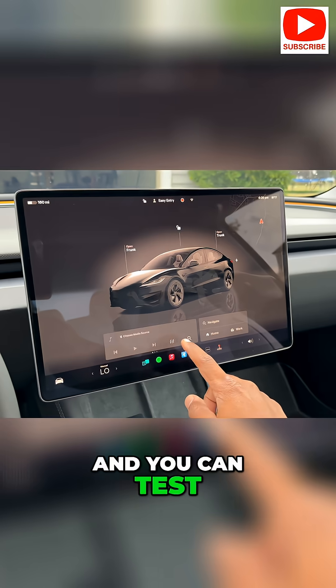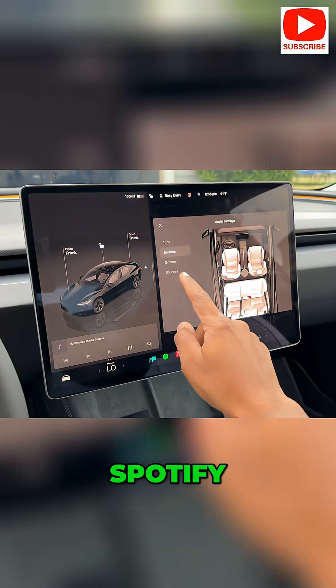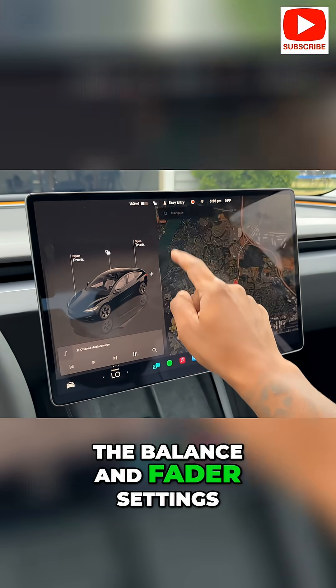You can test the audio system by playing music from various sources, including the radio, Spotify, and Tesla's own music service. Ensure all speakers are functioning correctly by adjusting the balance and fader settings.